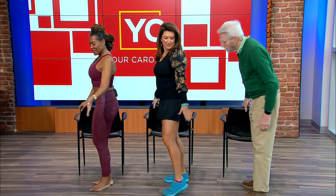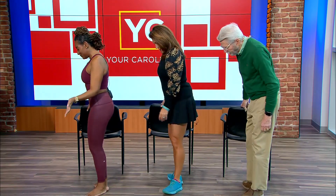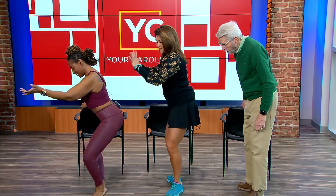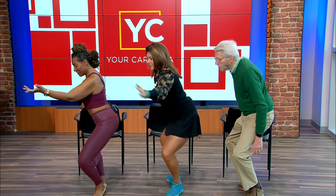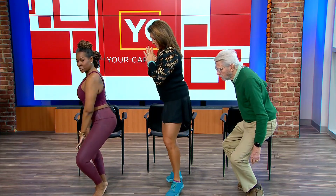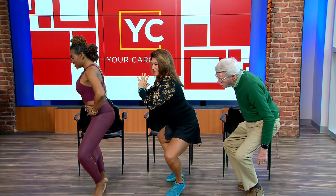Let's be like ballerinas. We're going to put our heels together — duck feet. Then you're going to squat, and you can hold on to a chair just in case. Lift up your heels and you should feel that inner thigh engage, then stand tall on your toes.